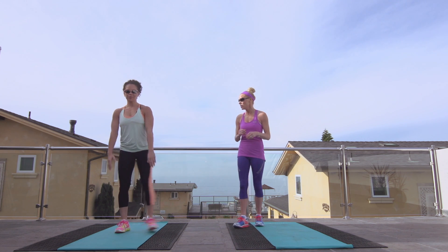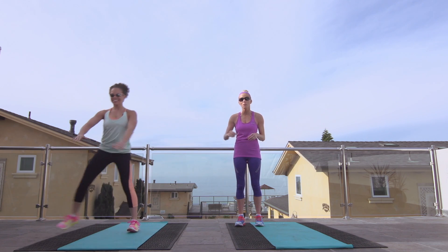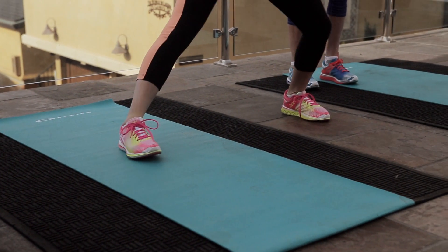Let's do side lunges, Natalia — straight to one side and back. You can see how we're working your major muscle groups at all different angles.